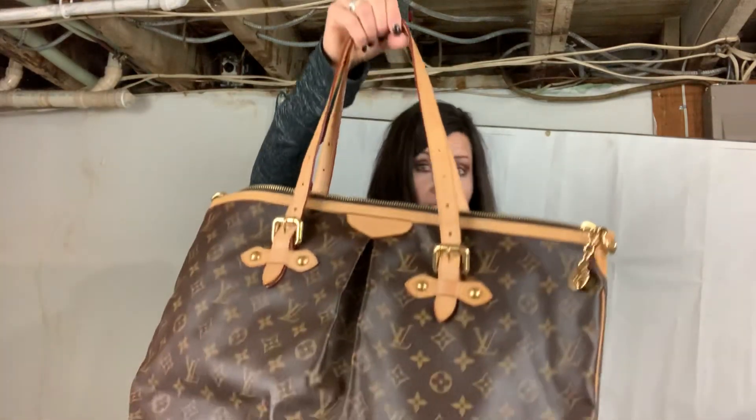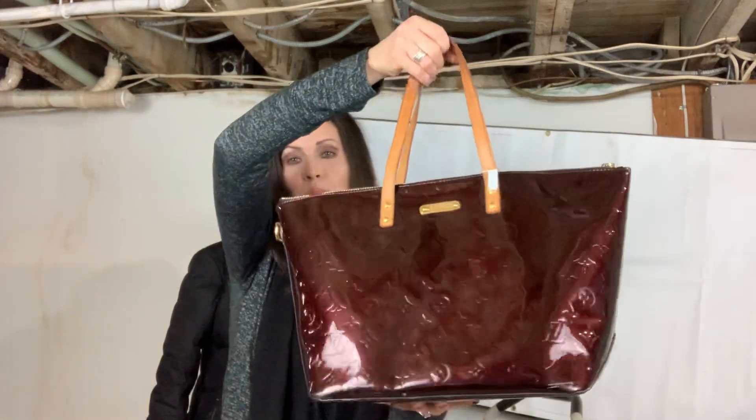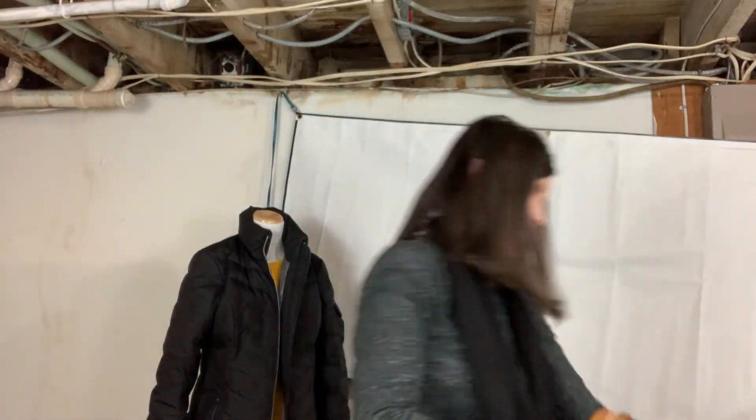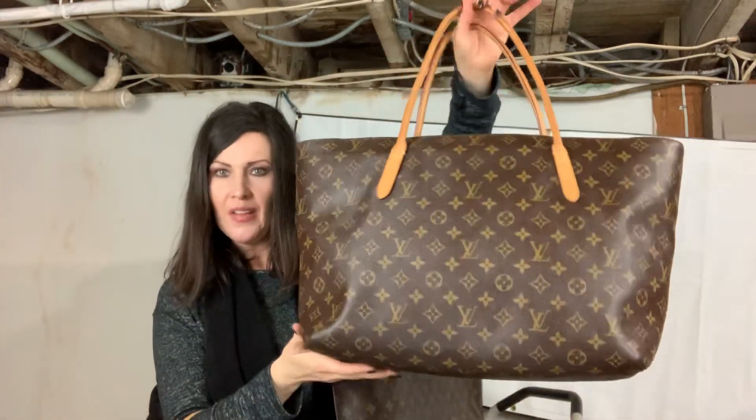So the first one is the Palermo GM — this big mama right here. The second one is the Bellevue GM in the Vernie print, color Amarante. The third one is the Wilshire GM. The fourth one is my beloved Raspel MM. And then bonus — remember last week I did a review on the All-In MM? Well, did y'all know that when they first launched the All-In tote, it was actually available in a PM size too? I got that for you as well — that's an added bonus. So I'm just going to go over the measurements on all of them and then do a mod shot.